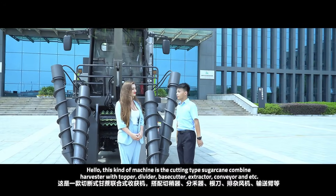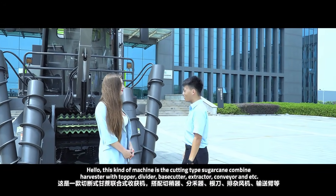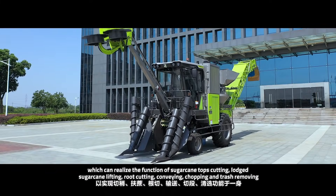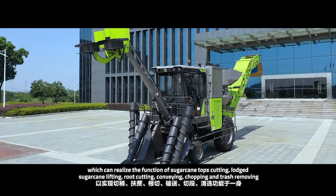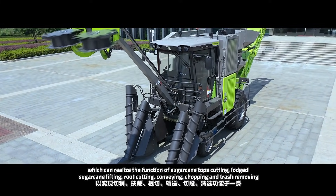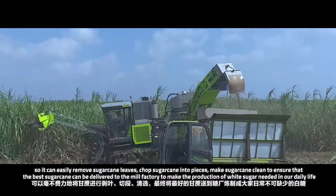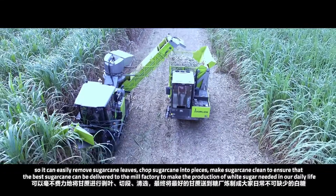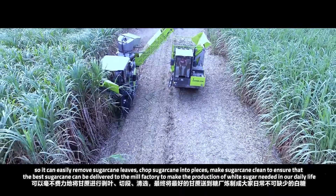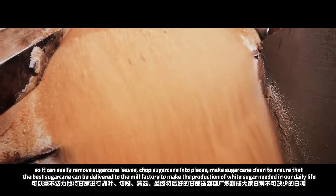This machine is the cutting-type sugarcane harvester with topper, divider, base cutter, extractor, and more. It can realize the functions of sugarcane top cutting, lodging sugarcane lifting, root cutting, conveying, chopping, and trash removal. It can easily remove sugarcane leaves, chop sugarcane into pieces, and make sugarcane clean to ensure the best sugarcane is delivered to the mill factory to produce the white sugar needed in our daily life.